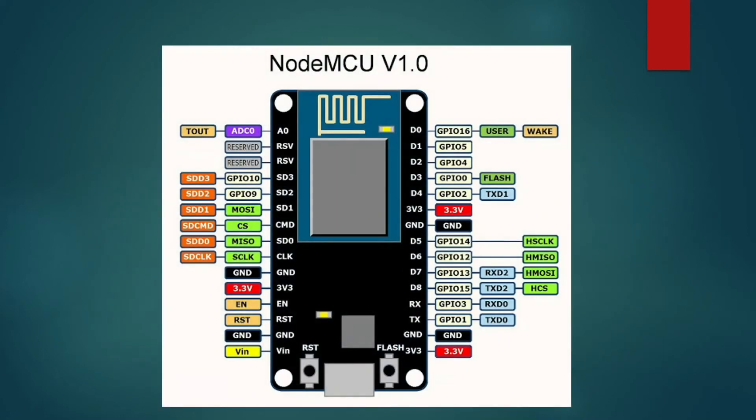Now, let us look at this NodeMCU more closely and discuss its different components. On the right-hand side, we can see pins marked as D0, D1, D2, D4. Now, these are the digital pins. There are nine digital pins on NodeMCU.